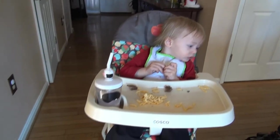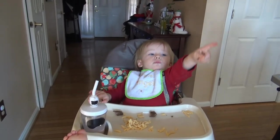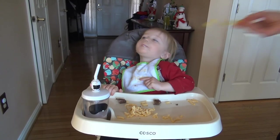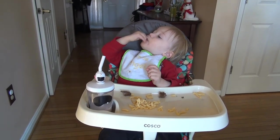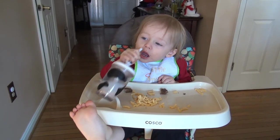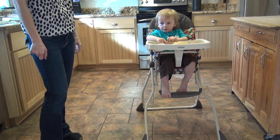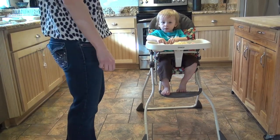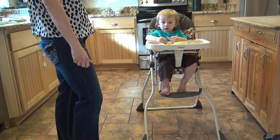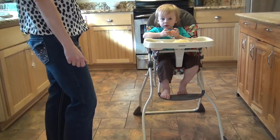It's even got a little cup holder, which is nice — it makes it a little more difficult for him to tip over. This seems more comfortable than his other chair; it reclines a little bit and is softer, so he doesn't mind being in it as much. So those are the features of the Costco high chair — it's inexpensive, easy to use, lightweight, and he likes it.